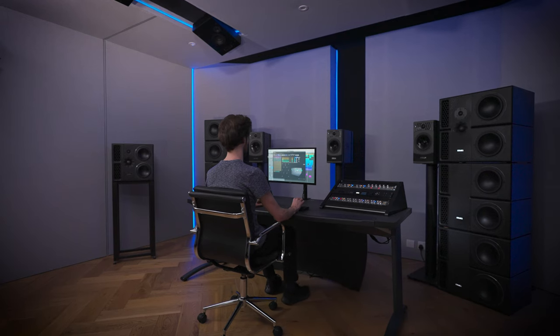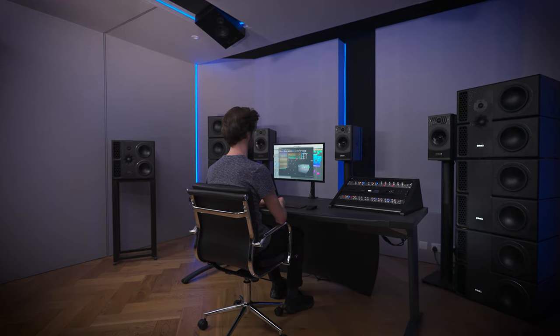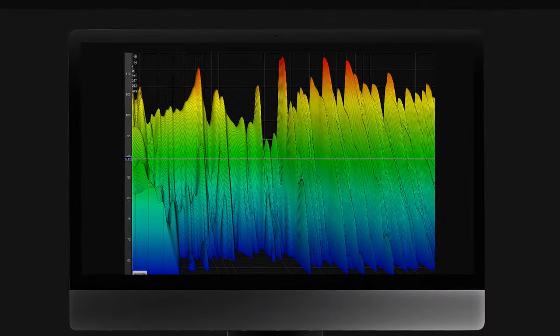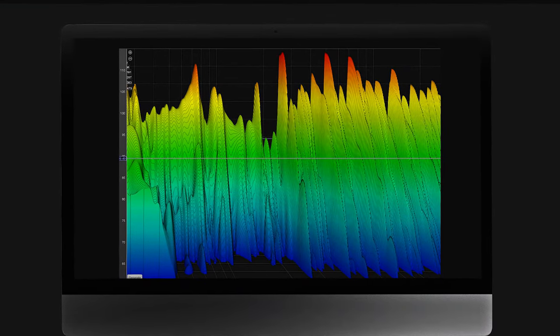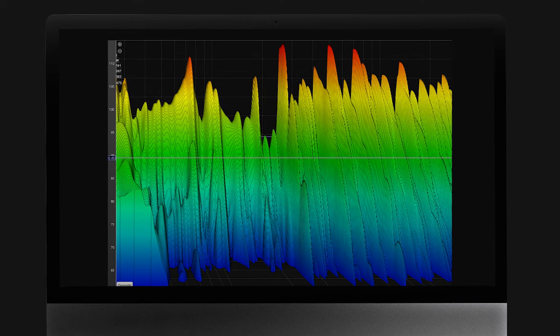We highly recommend spending as much time and effort as possible on room acoustics and speaker positioning before heading into the calibration phase. Remember, the best correction is no correction. Once you have your waterfall graphs, speaker delay and output level measurements, it's time to look at Aurea's calibration features.